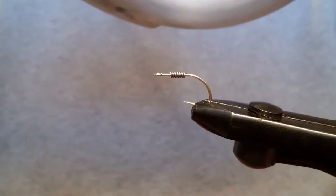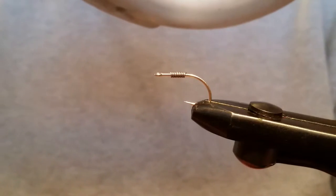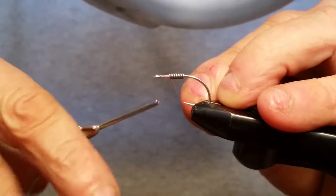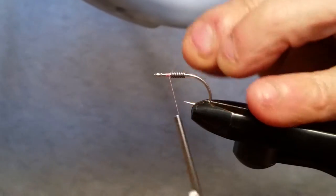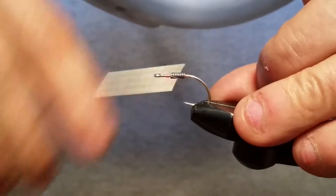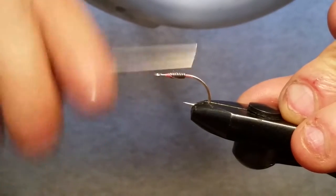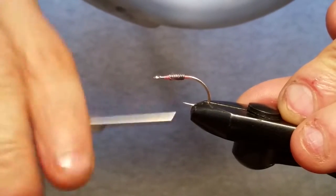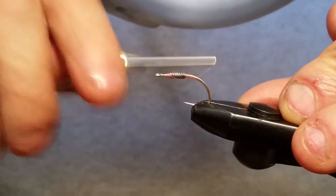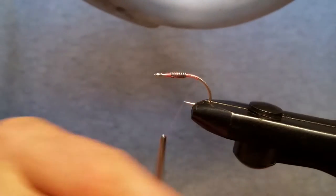We don't have to worry about crowding a whole bunch of stuff. The thread I'm going to use is a pink 8-0 unithread and we're just going to start that thread up behind that lead right there. Get rid of that tag and just go ahead and flip it right on across, throw some wraps around there, then go across that lead a couple of times — that will just lock that lead all into place. Then get your thread back here to the bend of your hook, and don't worry about the humps in there, we're going to get rid of those rather quickly.